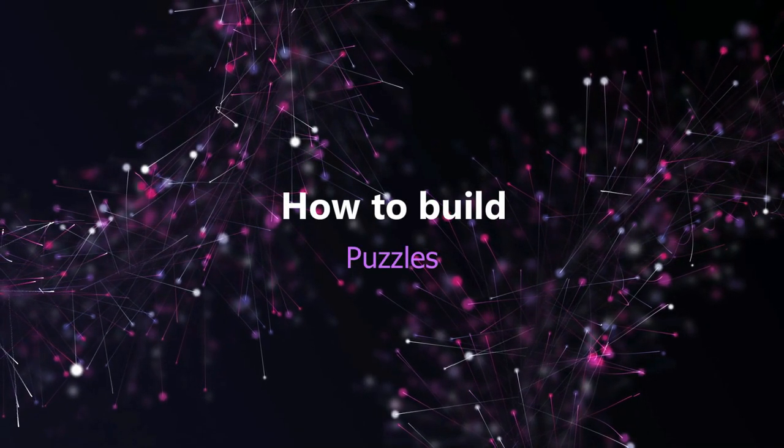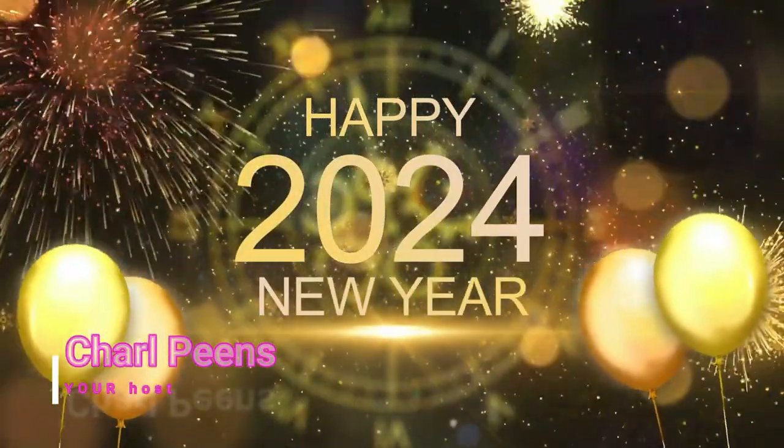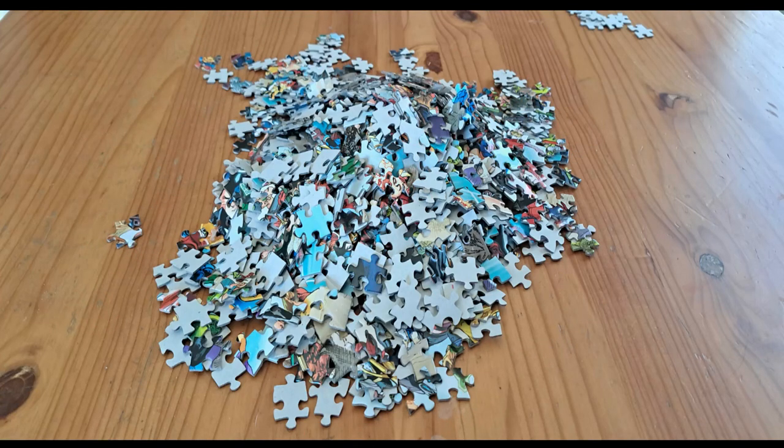Hi guys and welcome back to my channel. First of all, a very happy new year and welcome back to 2024. Today's video is probably not that grand or even that exciting, but we're going to talk about how to build a puzzle.